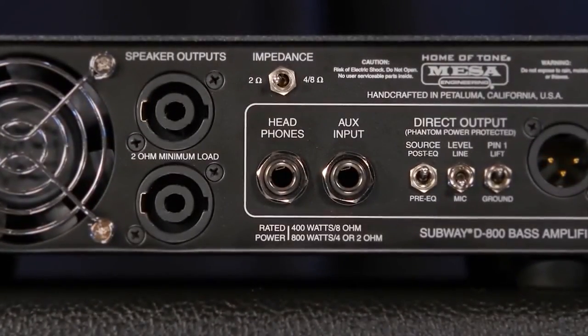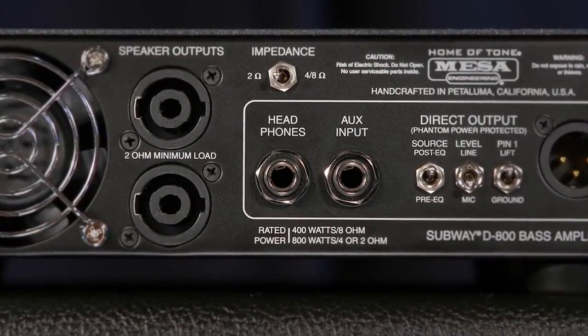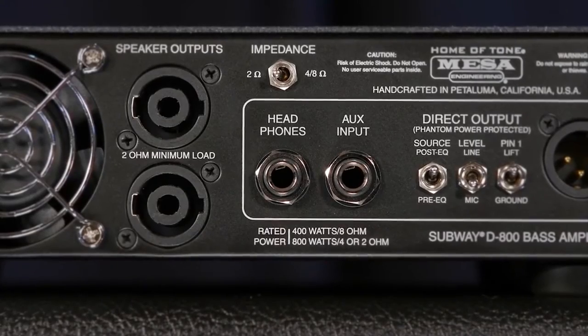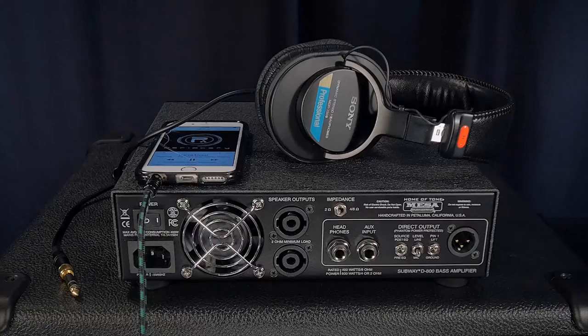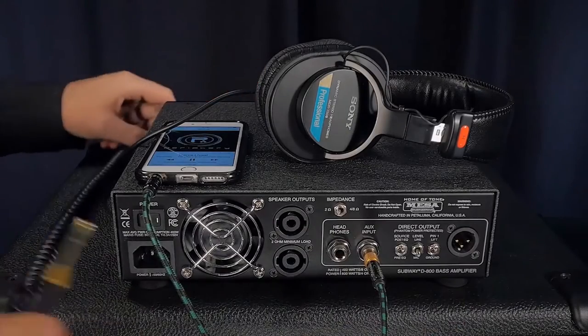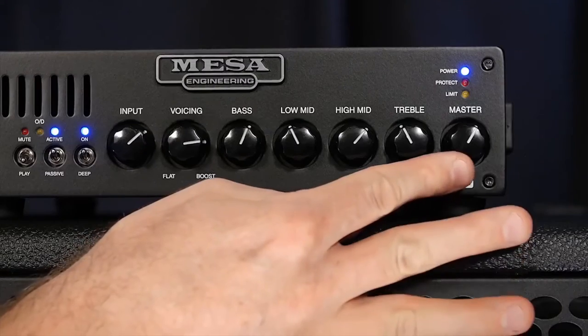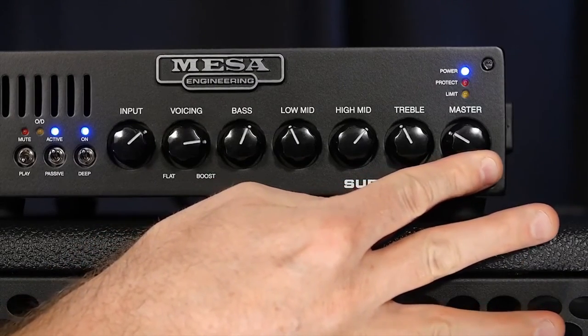The Subway D800 is also equipped with a headphone output and a tip ring sleeve aux input that properly sums stereo left and right channels. This allows for silent rehearsing and jamming with Mesa tone along with your music from an MP3 player, iDevice, or digital music player with no additional cabinets needed. The headphone output will drive all common headphones and earbuds between 8 and 32 ohms, and your overall bass level and aux input signal levels are controlled by the front panel master.